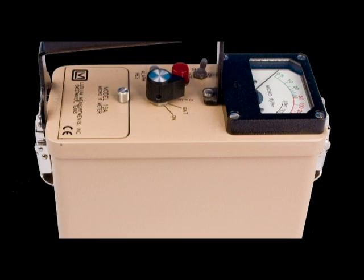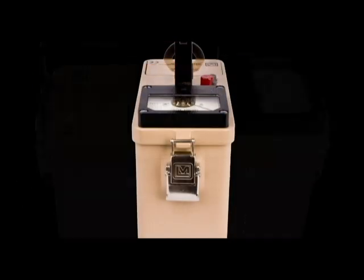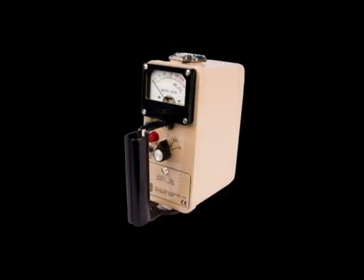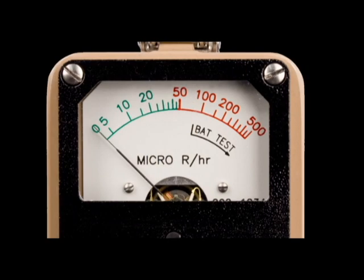It is designed to be both moisture and dust resistant. It has a built-in alarm that is adjustable from a meter-scale deflection of zero to full scale. The default meter scale is logarithmic with a range of zero to five hundred micro-R per hour. The standard Model 19A meter dial scale is colored green below 50 micro-R per hour and red above that.